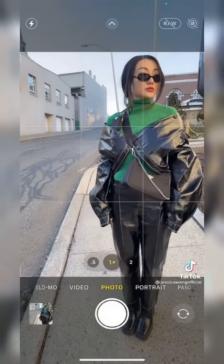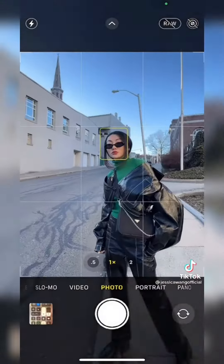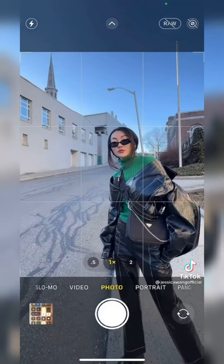This is not how you take half body shots. Let me tell you a secret. Put your head in the middle box and body close to the right bottom corner. Perfect.